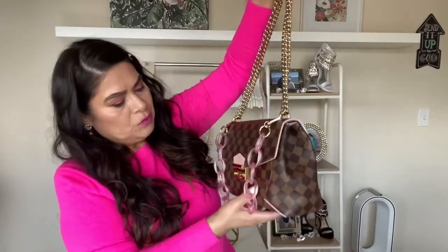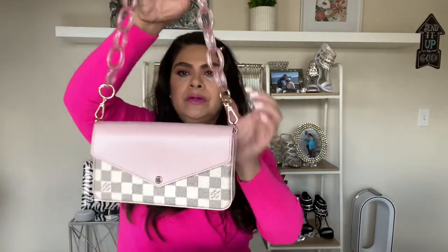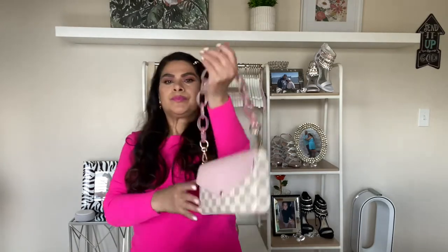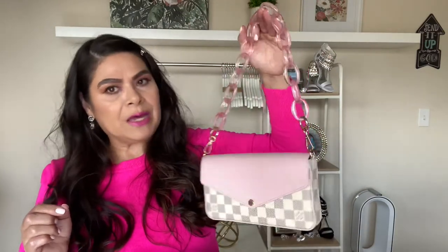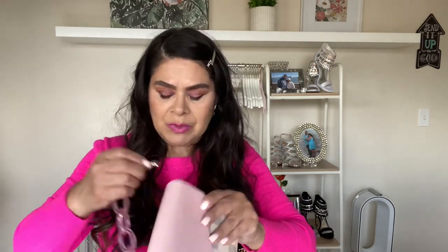The awesome thing about these is you can just play with them however you want — there are no rules on what you can or can't do with them. I don't have that many bags, but I definitely think that getting different straps could bring a different look to your bag. Having different lengths lets you make the bag a crossbody, a shorter bag, whatever it is that you want.